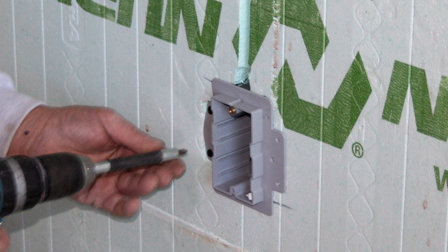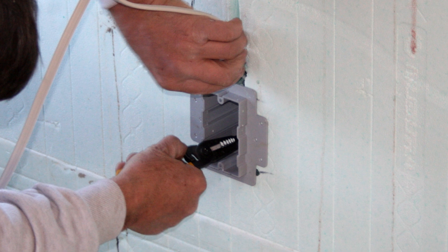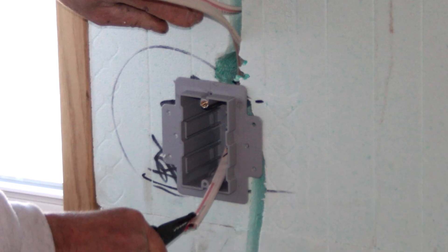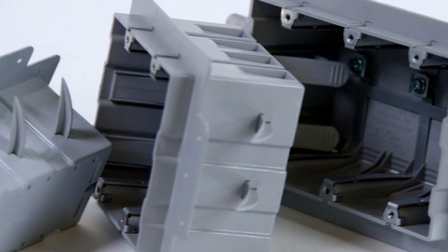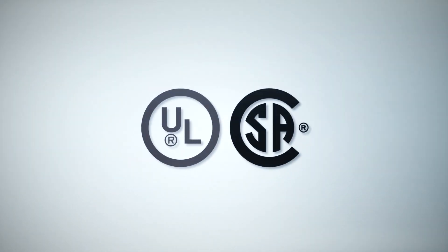Enexo boxes can be installed anywhere on the ICF wall for more variety in box positioning. Installers are not required to affix the box to the ICF ties or drill and secure to the concrete wall. Enexo ICF boxes are available in single, double and triple gang sizes for residential and commercial applications, and fully CSA certified for use in ICF installations.